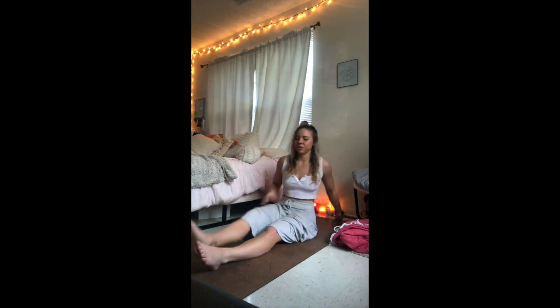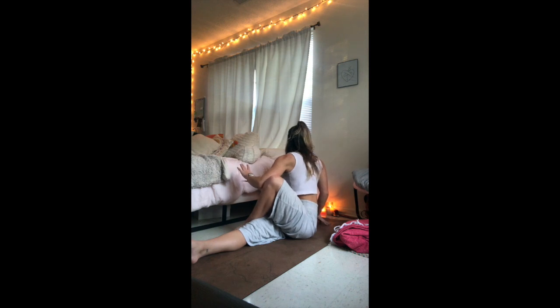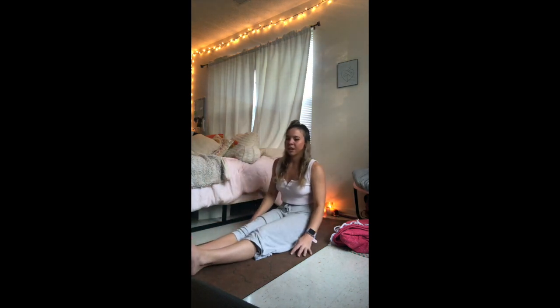Inhaling the arms up above your head. Exhale, hook the right elbow over the left knee. Left hand goes behind the lower back down on the mat. Sitting up tall, finding a twist. Maybe twisting with the leg extended. Begin to unwind, sending the legs back through center.